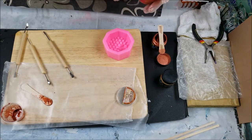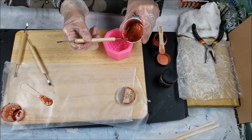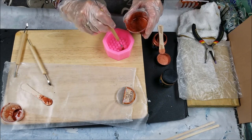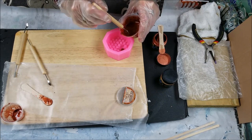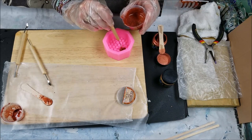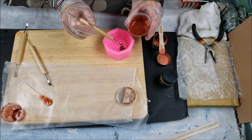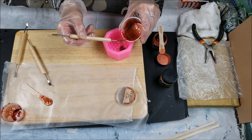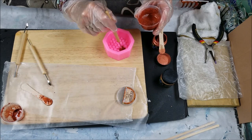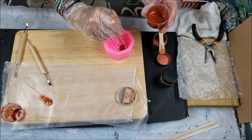I'm going to try scooping the resin carefully so I don't spill it all over. I'm putting it in the bee section. I'm afraid if I just start pouring it's going to get where I don't want it to be. Then I'll gently pop the bubbles.